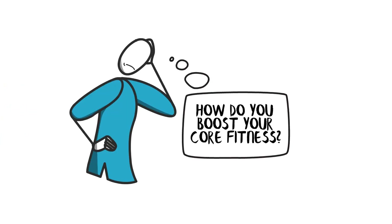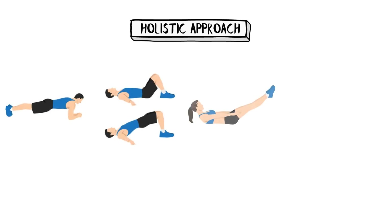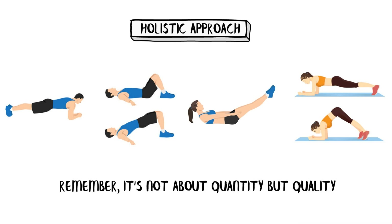So how do you boost your core fitness? You're not going to transform into a core fitness guru overnight by doing a hundred crunches — it's about a holistic approach. Think beyond crunches: there are planks, bridges, pilates, and even some yoga poses that can help strengthen your core. Remember, it's not about quantity but quality. You're better off with 10 well-done planks than 50 sloppy ones.